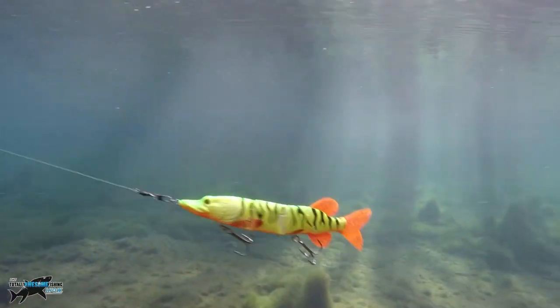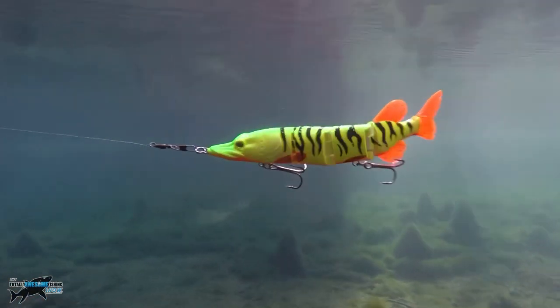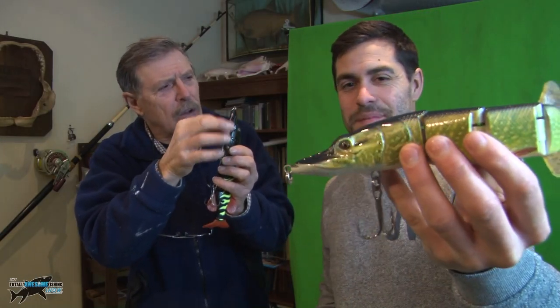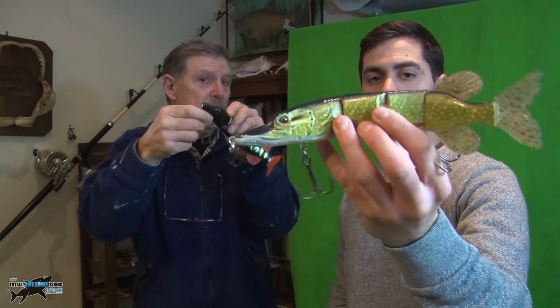It looks really good underwater - you've been watching the underwater action of these lures while we've been talking. They are good and they can cover some water. They're 122 grams, fairly heavy, but they do have a moderate sink, which means as you cast out it starts sinking gradually - not a fast sink. You can use the countdown method to get it to the right depth. Really good lure - if you're struggling for a bite, pike can go 'what the hell's that?' because it's quite a big profile and then they go for it.